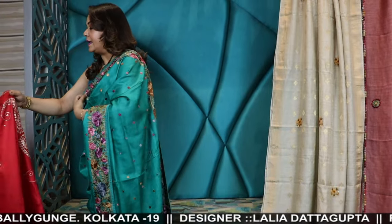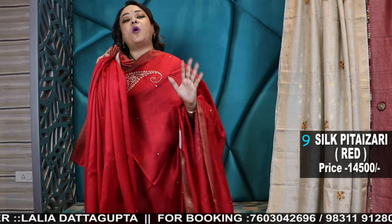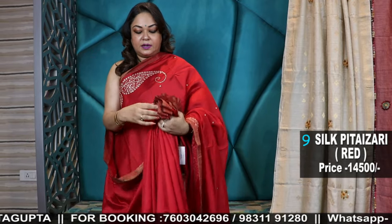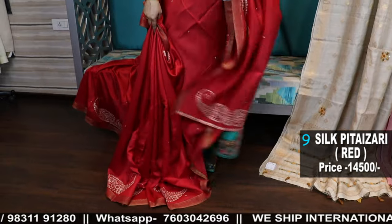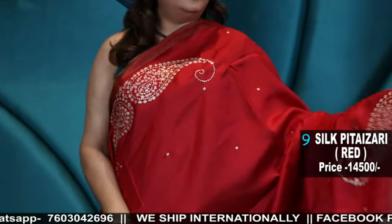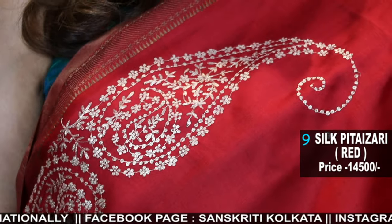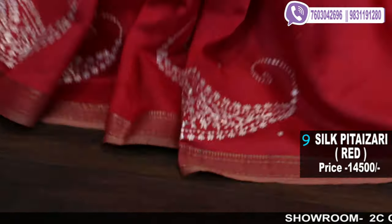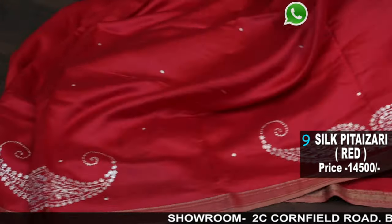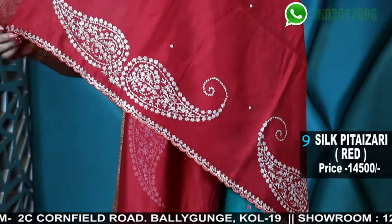Now we will show you a Moonga Tusser. Moonga Tusser is a very soft tusser. Look at these paisley bootis — paisley is a very smart piece. After wearing it, it gives a very different look. Super soft saree with a woven border, antique woven border, 14,500 — pittal zari double paisley embroidery in a beautiful shade of red. The body is also beautiful and very soft. This Moonga Tusser is pure and very soft. Look at the border — there is also a scallop edging.